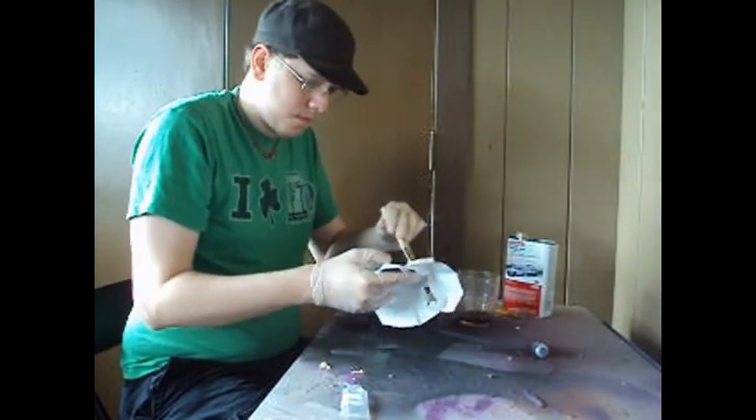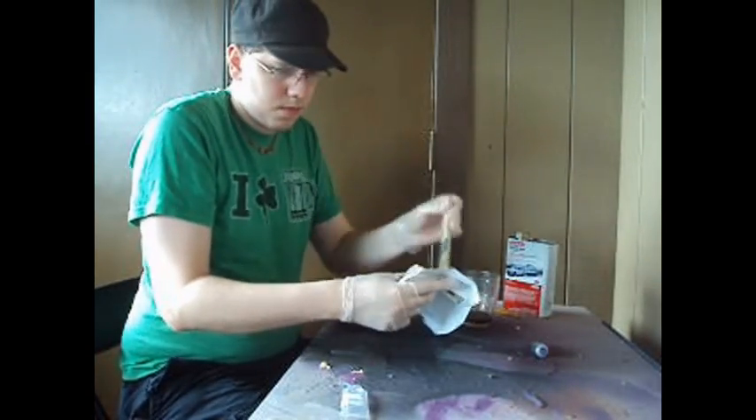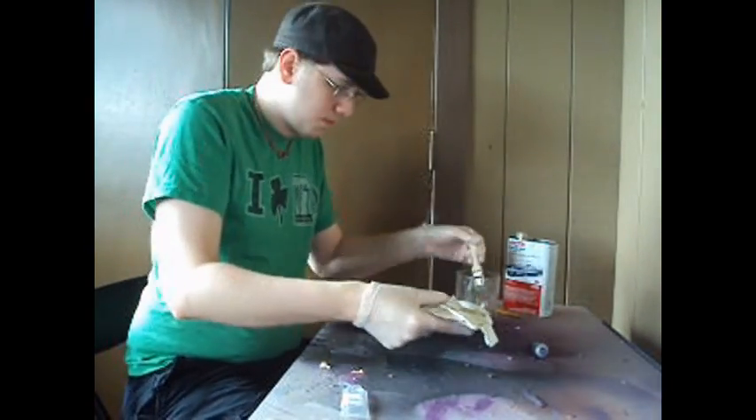Once you have the resin and catalyst all mixed together, use your paintbrush to apply nice even coats to your model. You only have about 15 minutes before the resin starts to cure, so you're going to have to work fairly quickly.